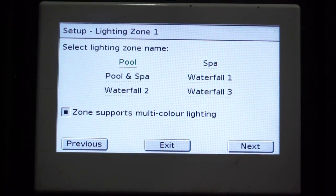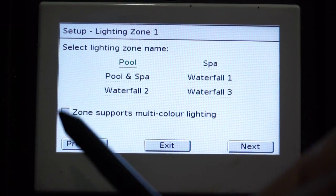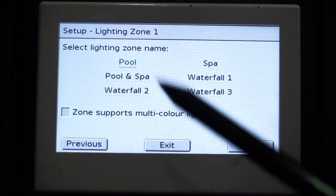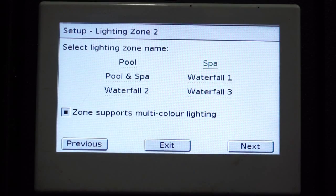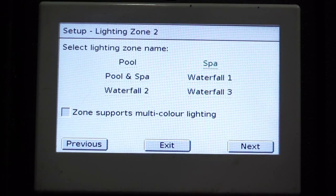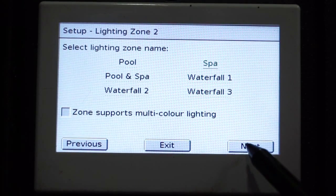Our first zone is our Pool area. We only have lighting that is powered by transformers today, so it does not support multicolored lighting from our Delta lighting control box. We will leave our first zone at Pool. We will select Spa as our second zone. Again, it is powered also by a transformer, so we will untick the supports multicolored lighting option, which would be for our Delta controller as previously explained.